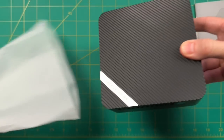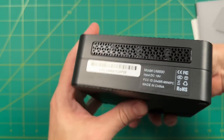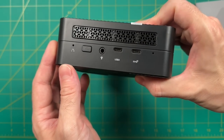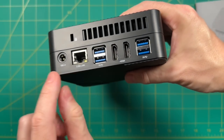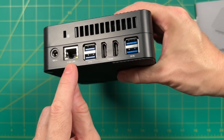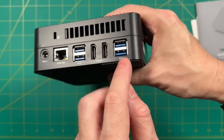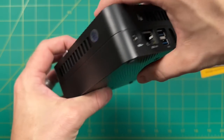Here's the big reveal — a little anti-climactic since I've unboxed four of these models, but it still looks really nice. We have some front IO and a lot of ventilation around each side. On the back: a power port, two-and-a-half gigabit ethernet, four USB-A ports (USB 3.2 Gen 2), and two HDMI ports at 4K 60Hz.